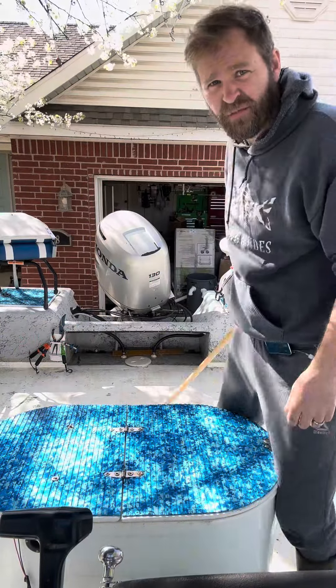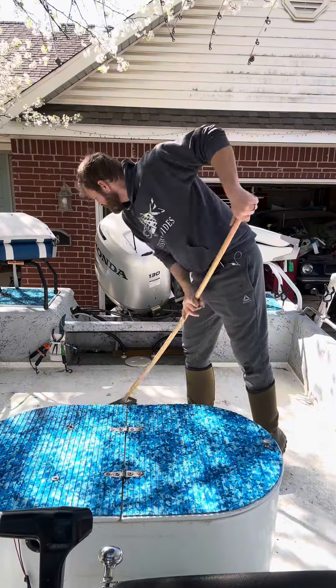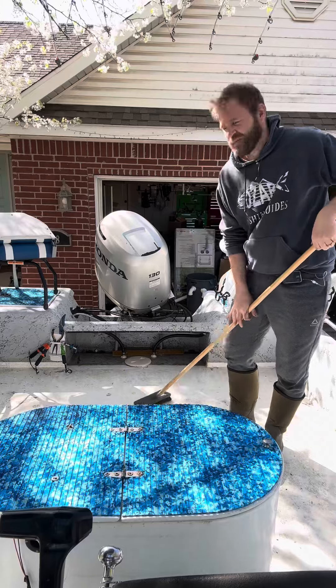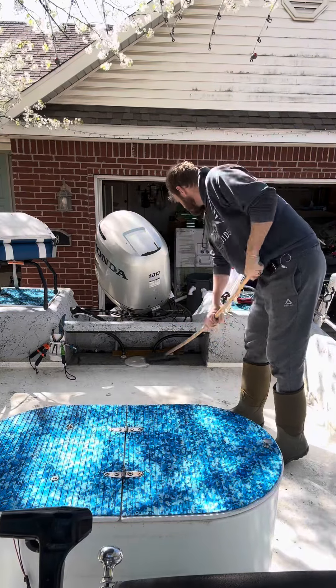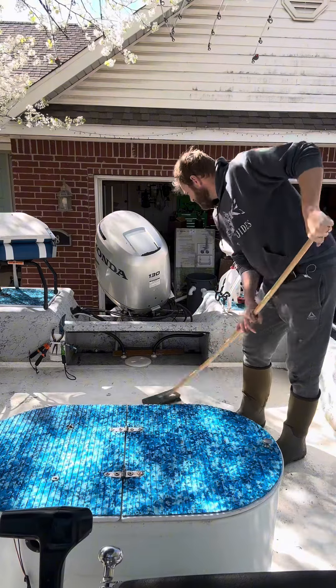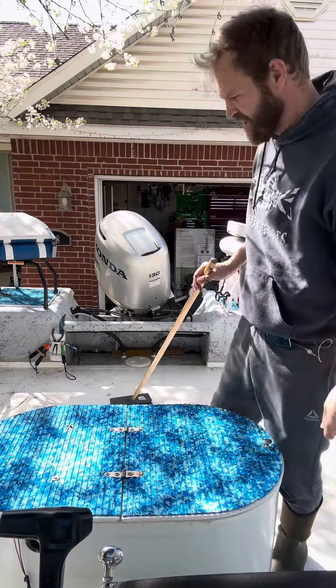I don't even let it set — I just give it a quick deck brush scrub and it literally comes right off. We've got fish guts and striper blood all over the deck today, and it's working great.